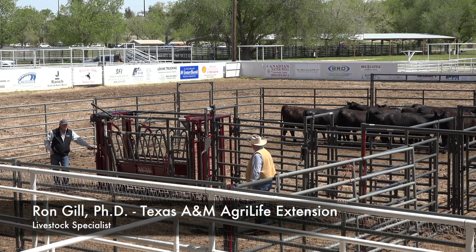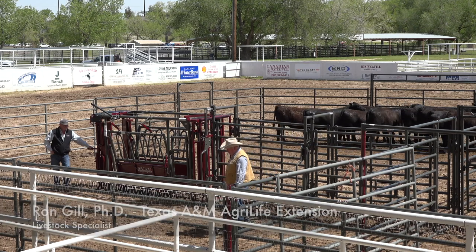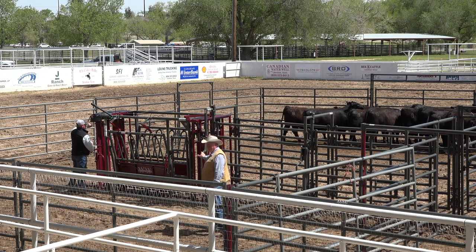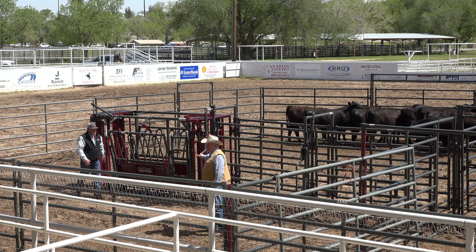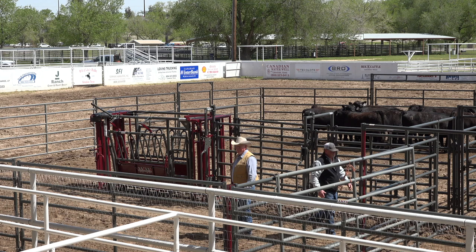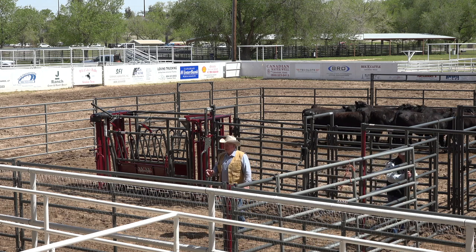The only other thing I really want to talk about today is loading cattle. I see a lot of people get hurt loading cattle. If we want to run any more through this process than we can, it's getting pretty toasty down here for these heifers. I don't want to harass them too much, but this is kind of fun.